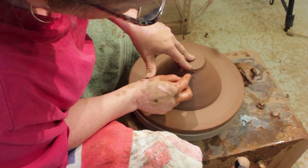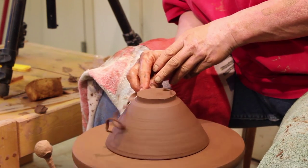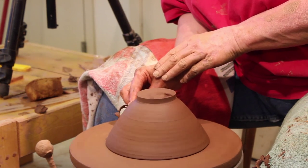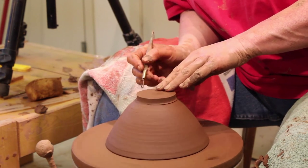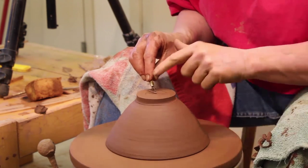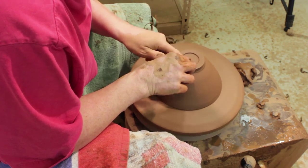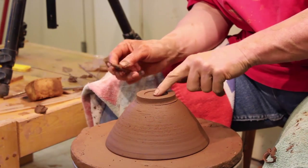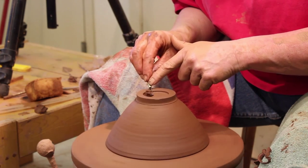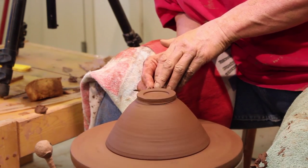You notice the only thing I used to hold this down was the wet board. I want to make a foot on this, so I'm going to cut it straight down. I purposely, when I throw, leave a lot of clay there so when I take it off, the bowl is not altered, and I have a lot of clay to work with for a foot. I like it to be tidy in the middle. Trimming is very straightforward — we just cut the clay away. Keeping in mind, you have a finite amount of clay here. I've got quite a bit so I can make a nice foot.